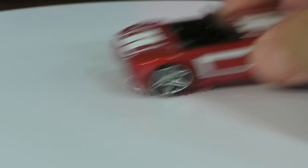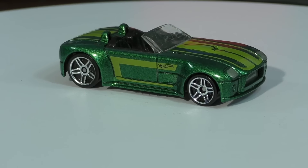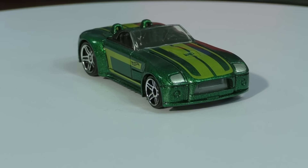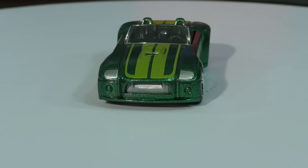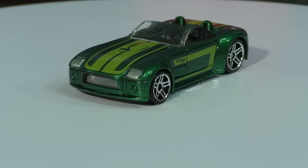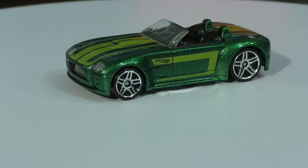Here is the red version, and now I'll show you the green version as well. My preference is the green — I like that metal flake green paint, it contrasts really well with the light green stripes. This is definitely my favorite of the two. The green one was released earlier this year, and the red one just now came out in the M case.